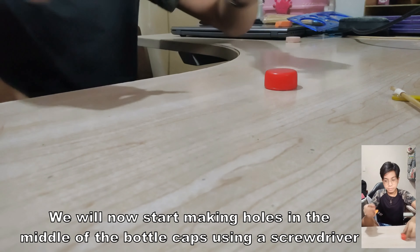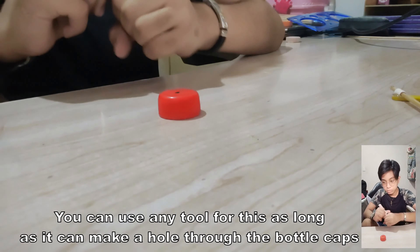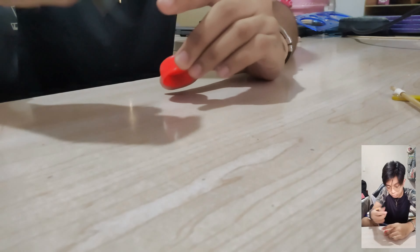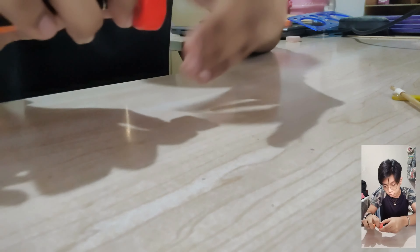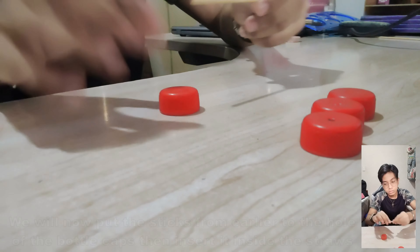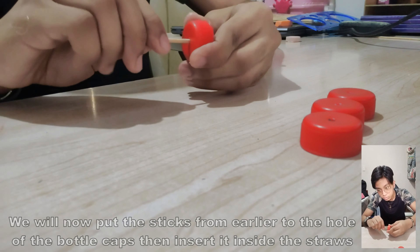We will now start making holes in the middle of the bottle cups using a screwdriver. Note: you can use any tool for this as long as it can make a hole in the bottle cups. We will then put the sticks from earlier through the holes of the bottle cups and insert them inside the straws.